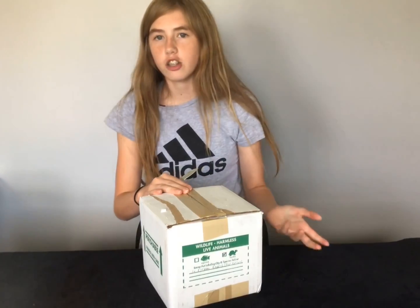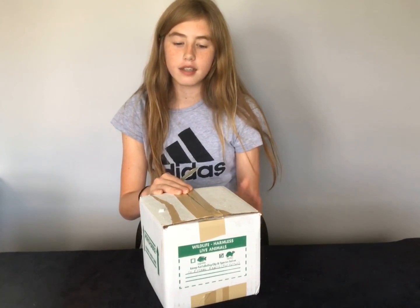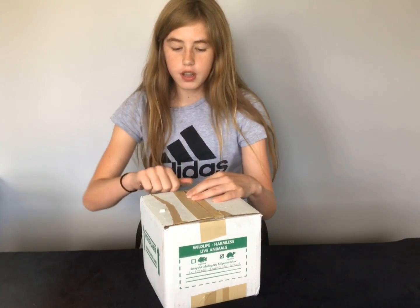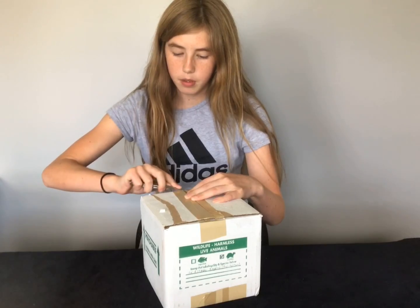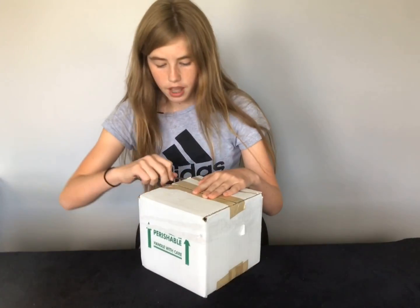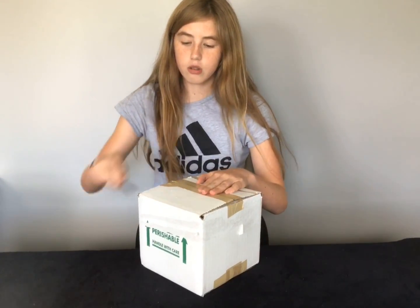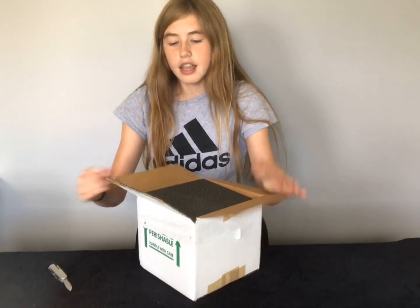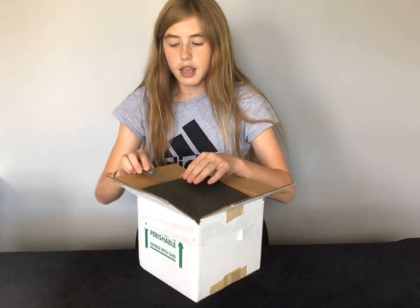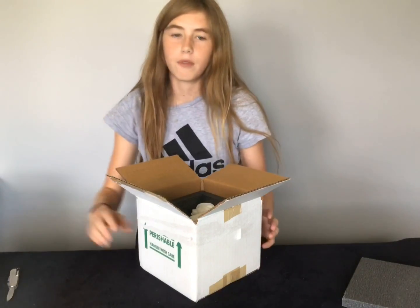This ball python is actually a hatchling. It's only 84 grams right now and it's not on rats yet — it's still eating mice. I don't know if you guys are familiar with the morph of lesser, but it is a lesser. Lessers are also sometimes known as butters, because two different people discovered the morph at around the same time and just named them whatever they wanted. So they're the same thing, but some people think they are actually different.